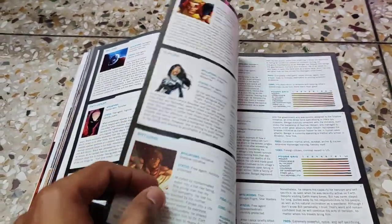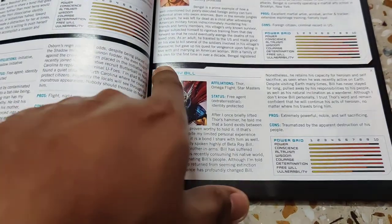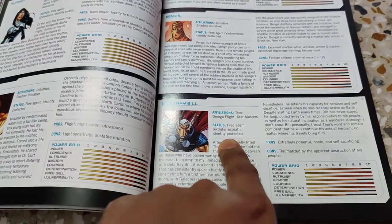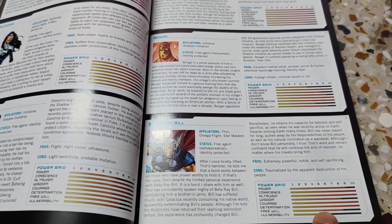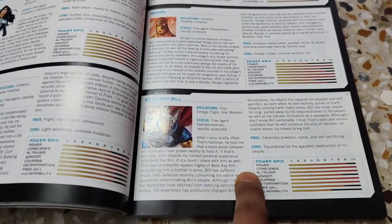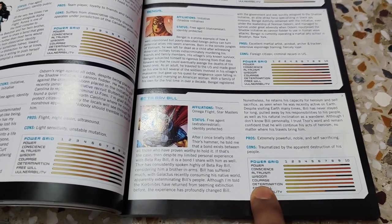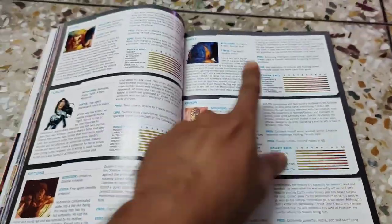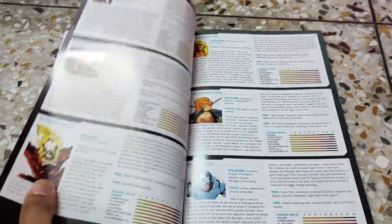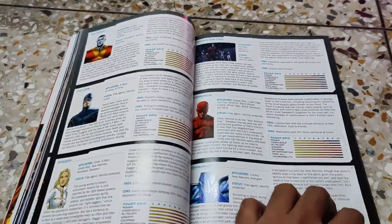If I pick one of the file cards, you can see Beta Ray Bill — it shows affiliations, status, some details, pros and cons, and the power grid. Out of one to ten, the superhero is rated in terms of power, conscience, altruism, wisdom, courage, determination, free will, and vulnerability. These parameters are checked on every single file card, and there are thousands of characters with thousands of file cards — such a unique kind of book.